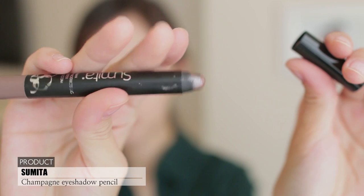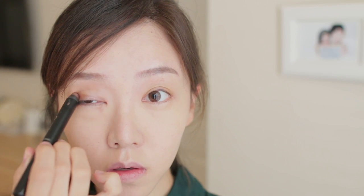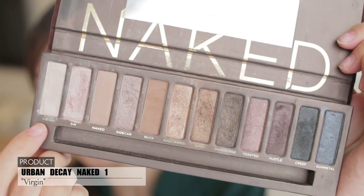Moving on to the eyes, I'm using this beautiful champagne-like beige shadow. She has very simple eye makeup in this whole drama and she used just one single shadow. So I'm just applying this and blending it out with my finger. Then from my Naked palette, I'm using this shadow color and just blending it out.